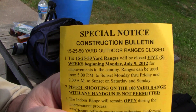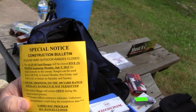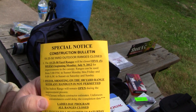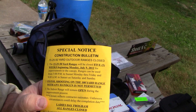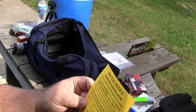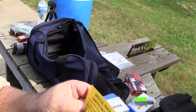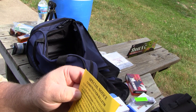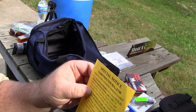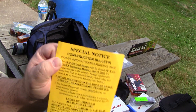HK45 Shooter — I've got this in the mail. This really kind of blows, because for those of you who don't know, HK45 Shooter was going to come to my range and shoot with me. But then it got real hot, so we put it off. Now the weather's getting more reasonable and I get this special notice — a construction bulletin: the 15, 25, and 50 yard outdoor range is closed. They're basically redoing the canopy over it, and it's going to be closed for the next five weeks, which really sucks.